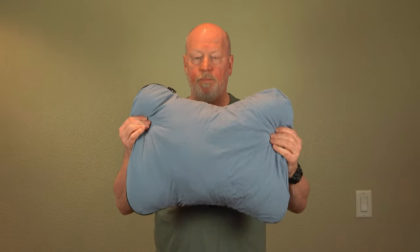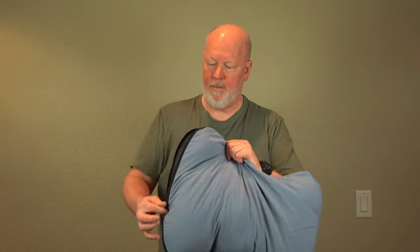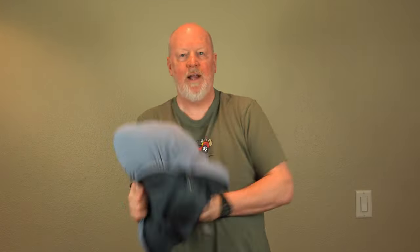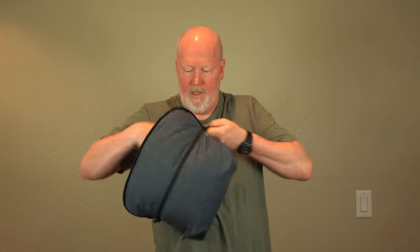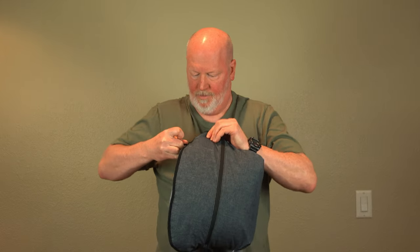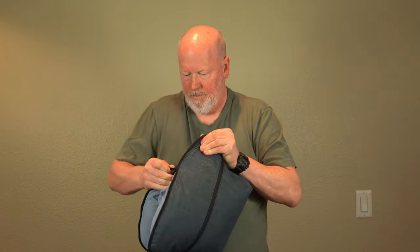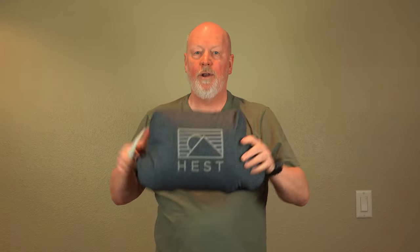And to put it away, you just simply reverse the process. It's a little bit more difficult to cram it in, but it works. Cram it in there, find the zipper, zip it up, and there you go.